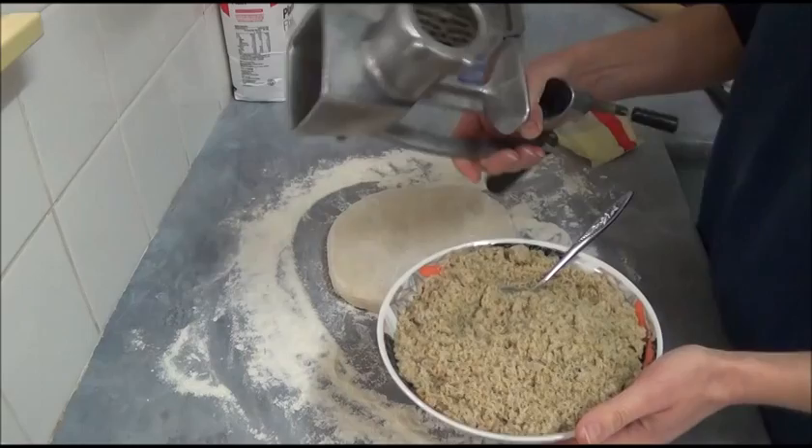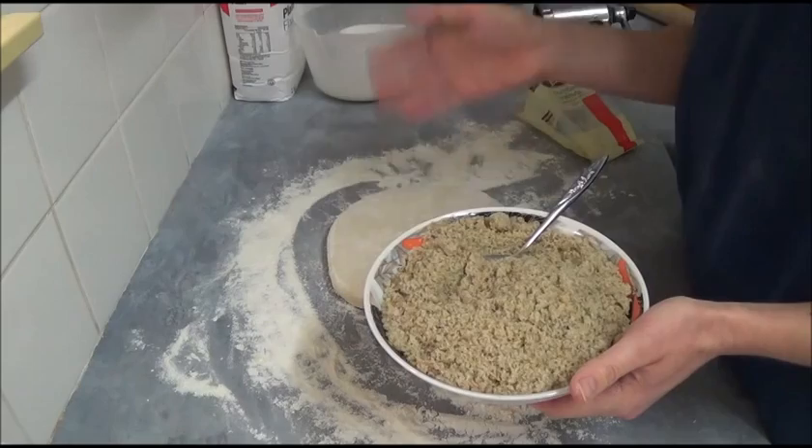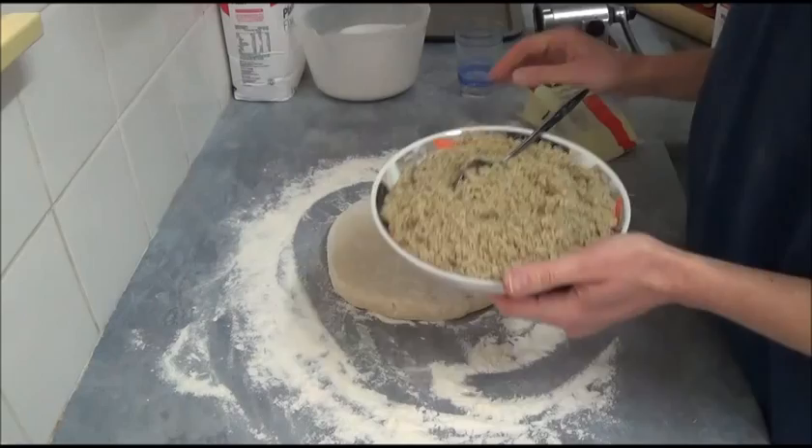Process one cup of walnuts first, add the sugar, mix it together, then do it once more to make sure it's fully incorporated. As you can see, that's what we get. If you have a food processor, great — use it. And basically, that's our walnut filling ready.